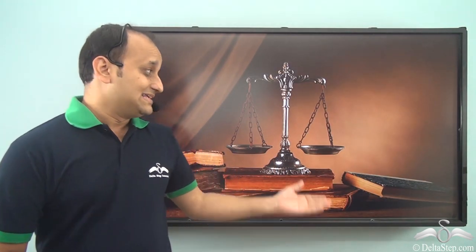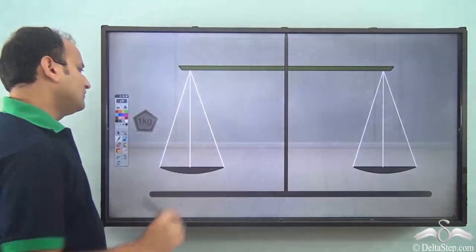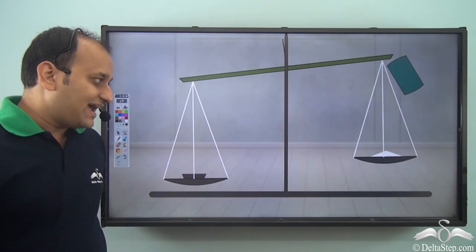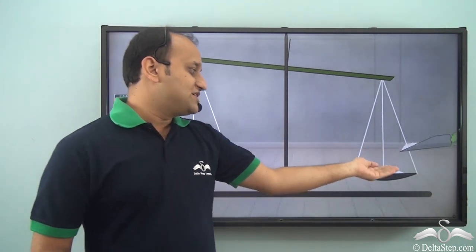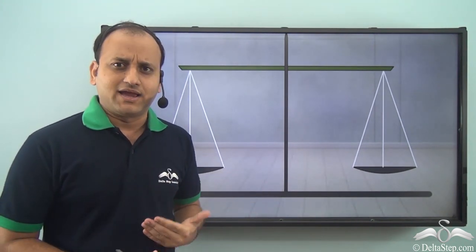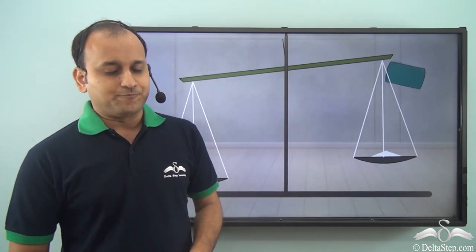What do we see here? This is a balanced scale and this is a very common instrument which you must have seen many times. Whenever you go to a shop and you want to purchase something, what does the shopkeeper do? The shopkeeper places weight on one side and then tries to balance this particular scale to measure that particular thing which you want to purchase. How does this balancing work? Why do they balance this thing and how do we measure weight of something using a balanced scale? We will see.